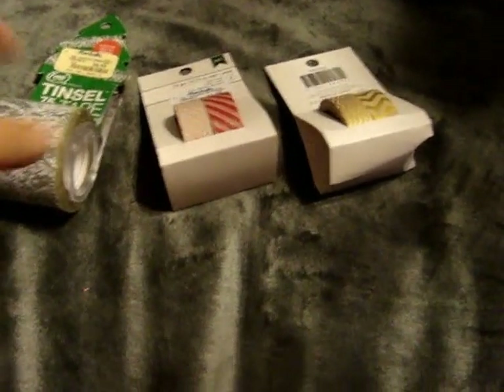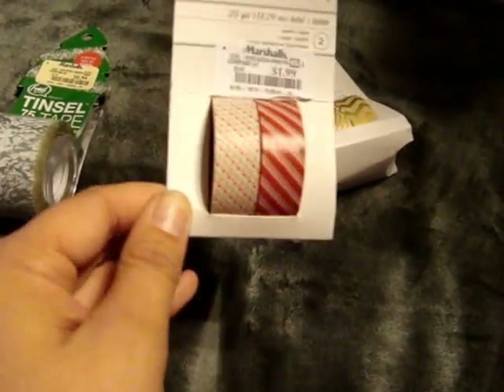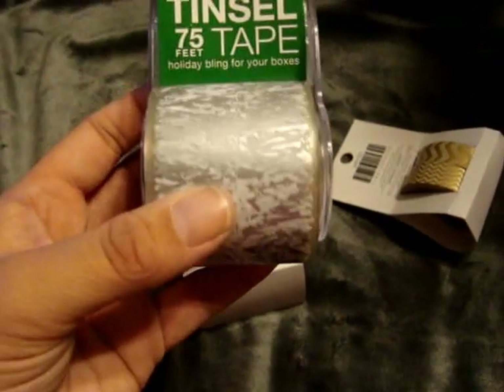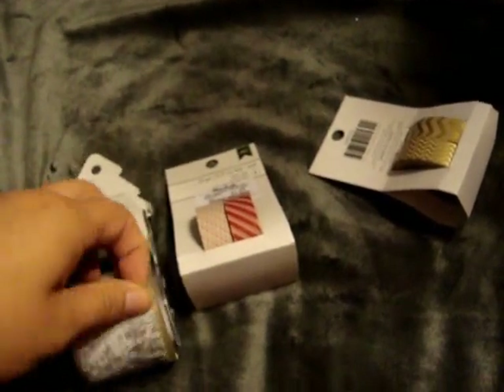So first let me start off with Marshall's. I found these American Crafts Washi Tape — they were $1.99. So these are the patterns I found. I thought that was a good deal because it makes them like $1 each. And then I found this Tinsel 75 Feet Packaging Tape and this was only $0.99. I thought this would be super cool for mailing out packages to have it look like tinsel. So that was from Marshall's.